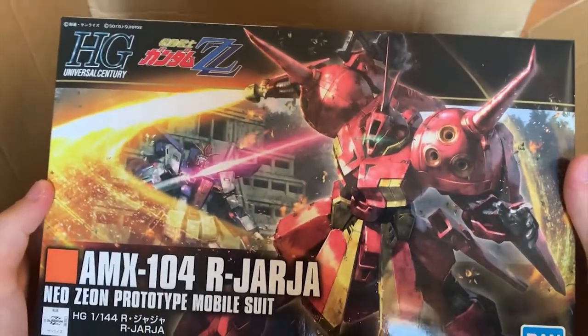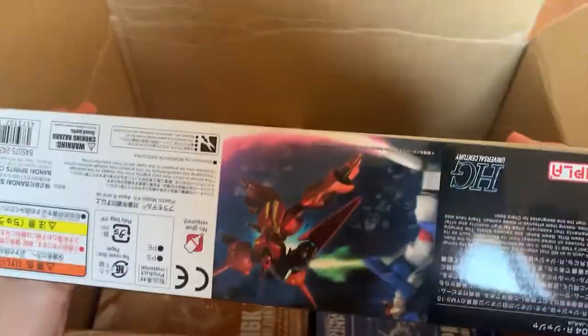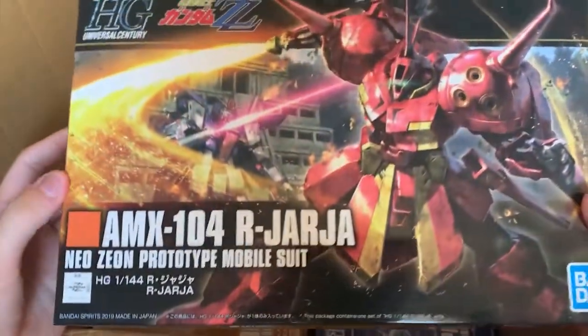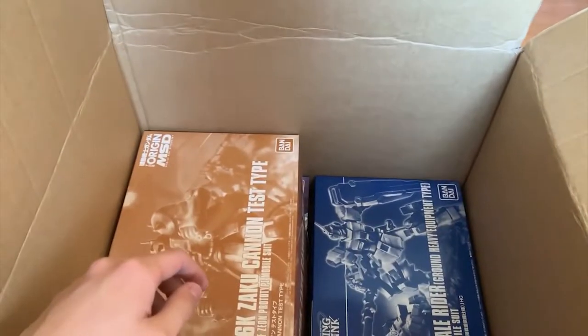Next we have the Arajaja. I really wanted to buy this at the early part of this year, but I always forgot about it — so now I got it.